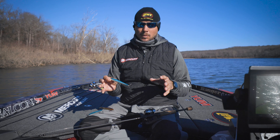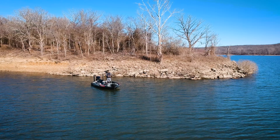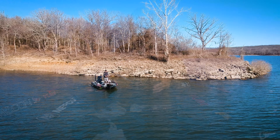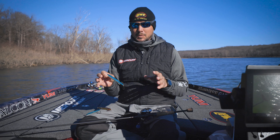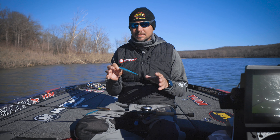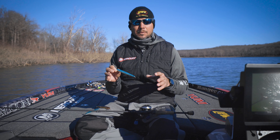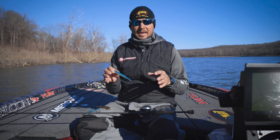I get a lot of questions in the winter time about my favorite jerk bait — that's really easy because I only throw one jerk bait, and that's the Rogue. Sometimes I'll vary between sizes, but 95% of the time I throw the five-and-a-half inch. I do have three different colors based on the conditions.